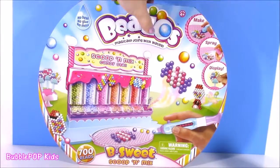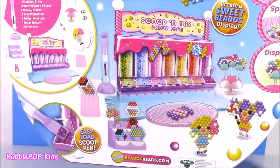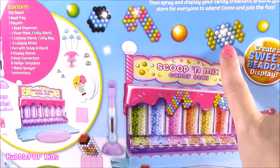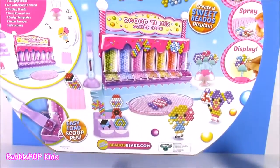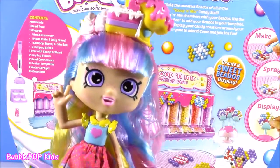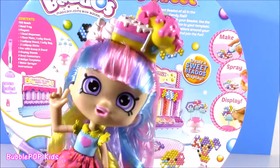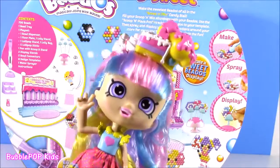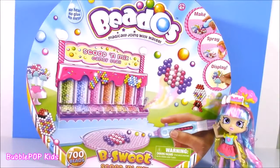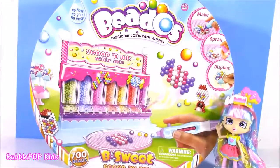Let's give this box a little flipsies, see what we're gonna be making. I think we're actually gonna be making - how cute! Little candies, little gumball machine. Amazing. Seriously? We're gonna be making candy-shaped Beedos? Make one that looks just like my headband! What are you waiting for? Open this baby up, we have to make some! What do you guys say? We pop open this box, see all the accessories, and start making some sweet treat Beedos.